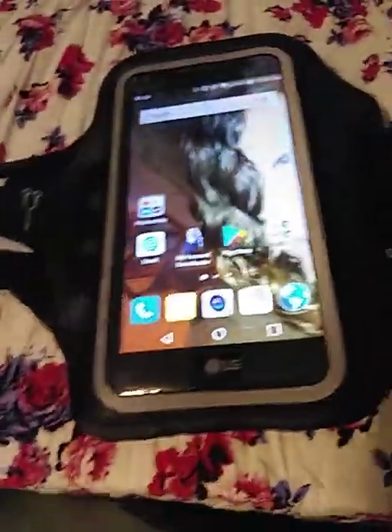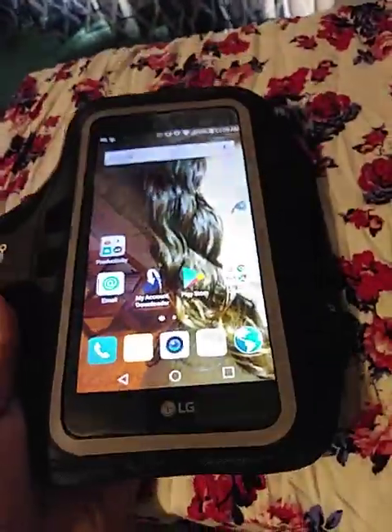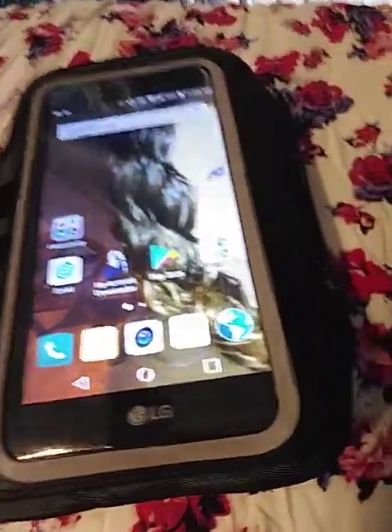Hey guys, I'm coming to do a review of this sport armband. I'm pretty excited. It's for your phone and it's different than a lot of them because it has a lot of features.